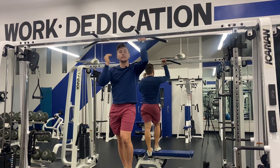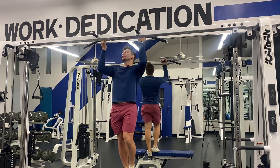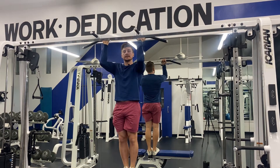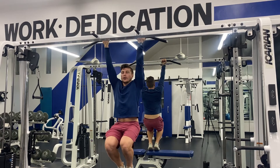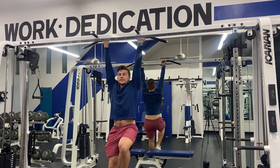Eric Urkiski here. Today I'm going to teach you how to do the chin-up. Start out by placing your palms on the bar facing you. From there, lower yourself all the way down. If you're on a bench, just place your feet in front of the bench so they're hanging.